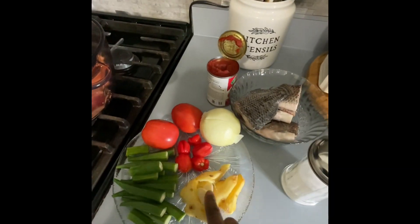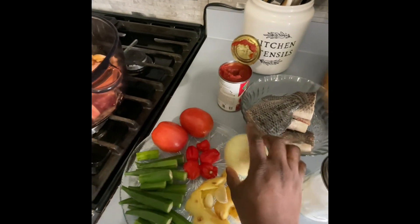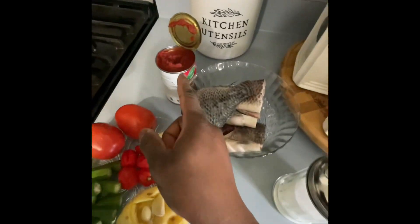Welcome to Sueber's Easy Recipes. Today we're making tilapia goat meat light soup. Here are the ingredients of the day: we have some tilapia, some canned tomatoes, ginger, onions, habaneros, and okra.